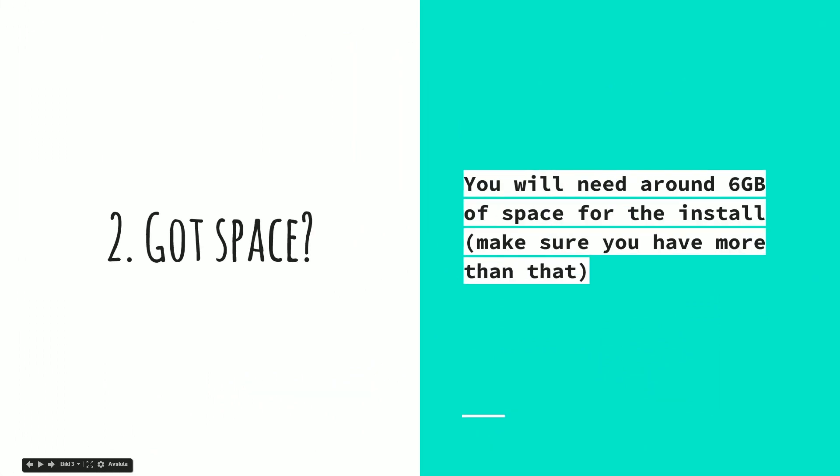The next thing to remember is that you need to have enough space on your hard drive. The general consensus is that this update will be around six gigabytes, so you need that space on your hard drive — but have more because you will need more. You don't want a completely full hard drive when you do the update.